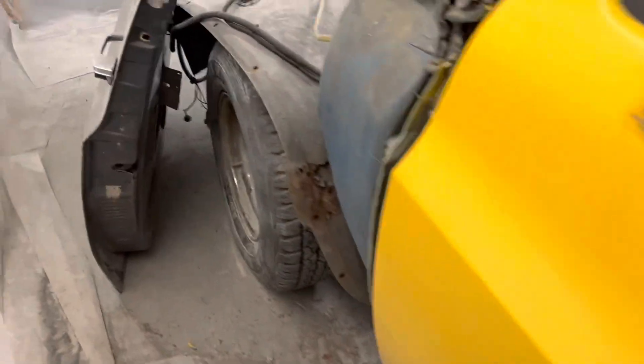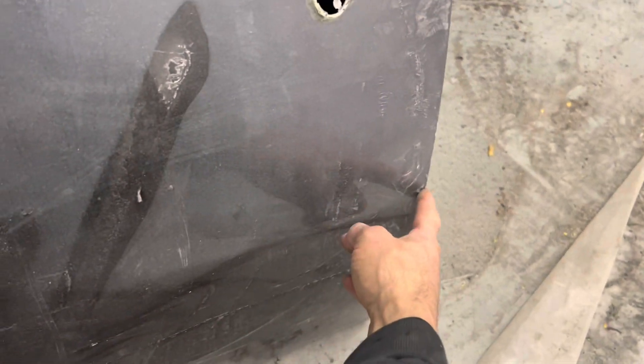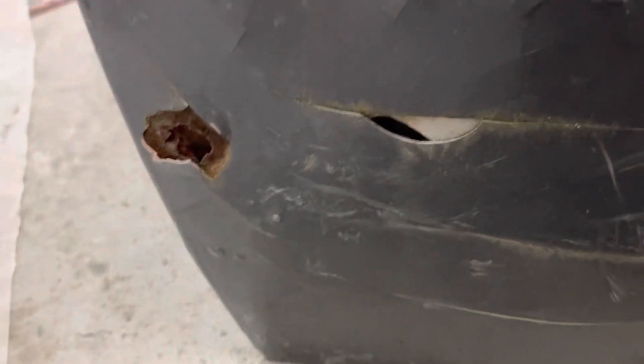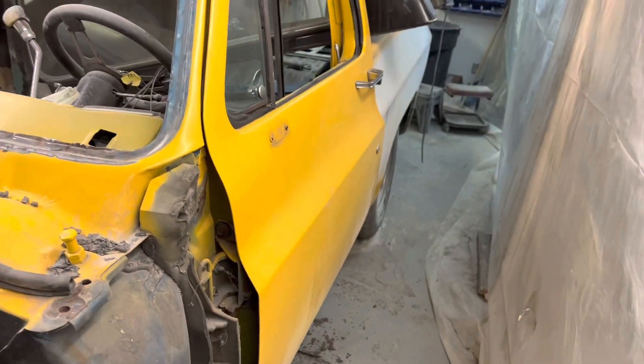We're going to have to rebuild this door. This door here was one of the used doors we bought, and what happened is we thought it was a good door, but somebody already patched this piece in — they just took a metal piece and wrapped it over the door, and the body line kind of came out and totally messed things up. There turned out to be some ugliness in it anyway, but that door fits a lot better, so we're just going to rebuild it because it fits so well.